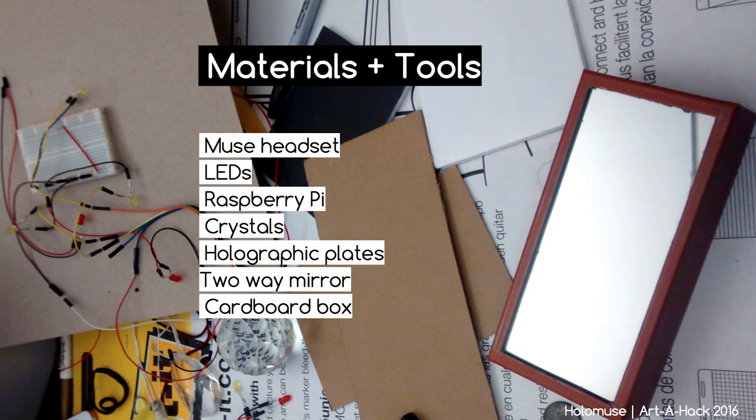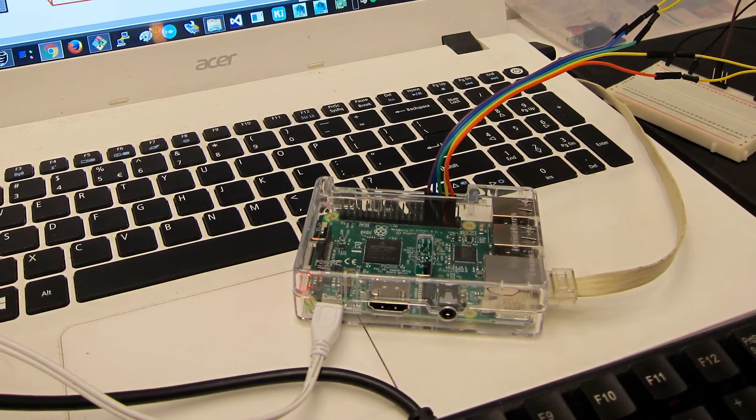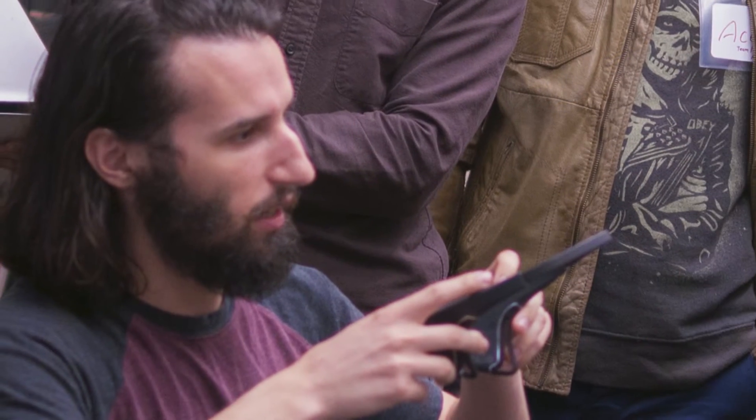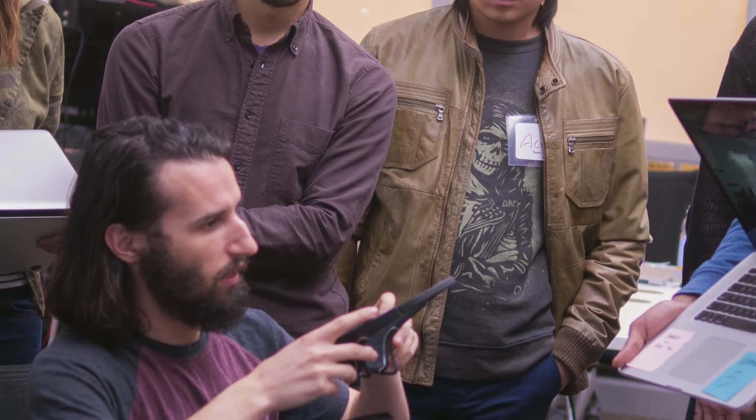The tools and materials we used include the Raspberry Pi, which is a great hardware interfacing board. We used the Muse headset — you saw the OpenBCI headset from the first team, and this is similar but a little different. We piped through a laptop to the Raspberry Pi, hooked up some LEDs, and made a light box with it.